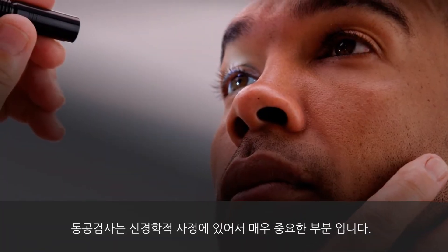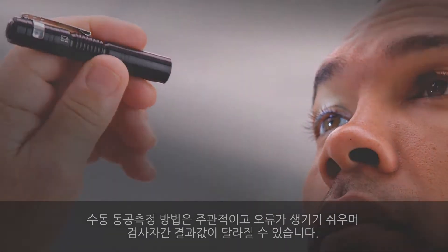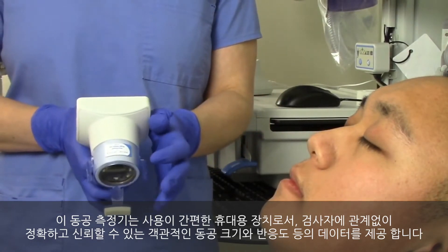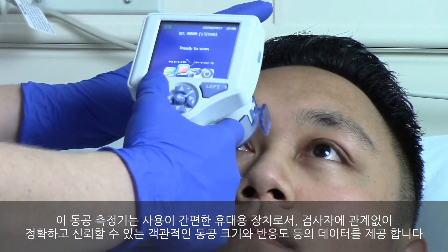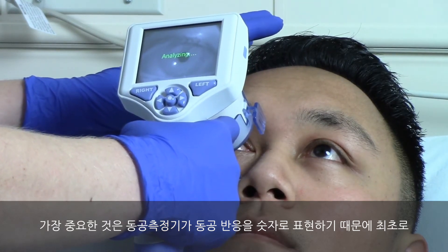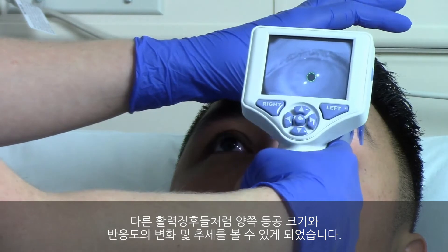Pupil examination is an essential part of the neurologic exam. Manual pupil measurements are subjective and prone to error and inter-examiner variability. The pupilometer is a simple to use handheld device that provides accurate, reliable, and objective pupil size and reactivity data independent of the examiner. Most importantly, the pupilometer expresses pupil reactivity numerically so that now, for the first time ever, both pupil size and reactivity can be trended for changes just like other vital signs.